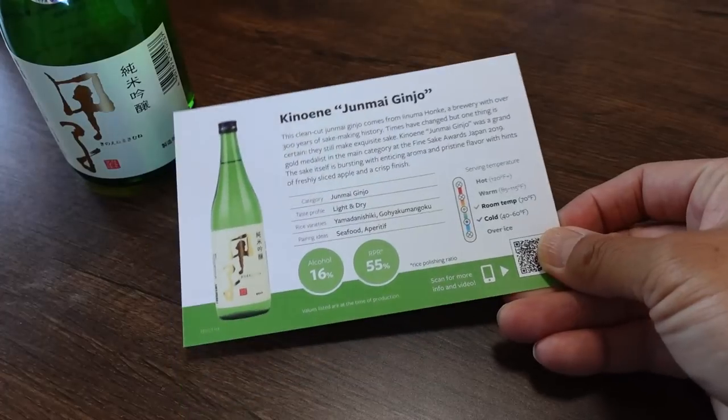Good aroma. That's very nice — it's light and dry, not too sweet. I like this kind of sake. I think this is like a perfect summertime sake.